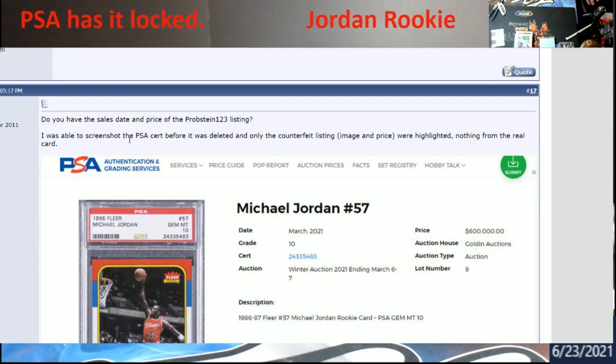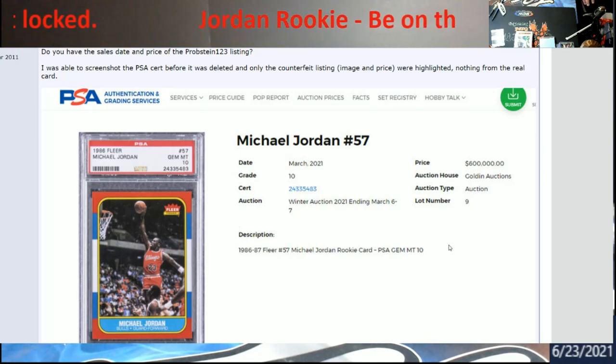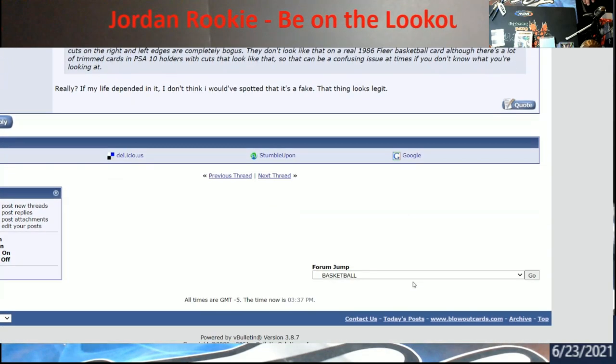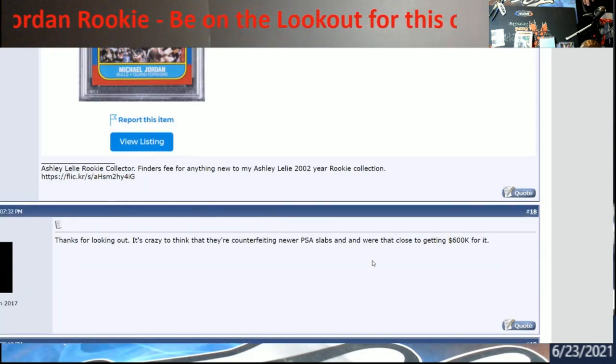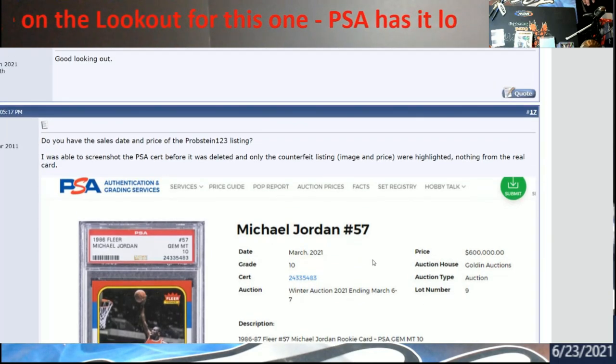This article is some good stuff - I think it's like seven or eight pages long. You can look up a certain cert number and see it's been locked. Be on the lookout for it in case you're out there Jordan hunting. It's a PSA 10, so it's way up there in price - always good to bring awareness in case somebody out there has one.